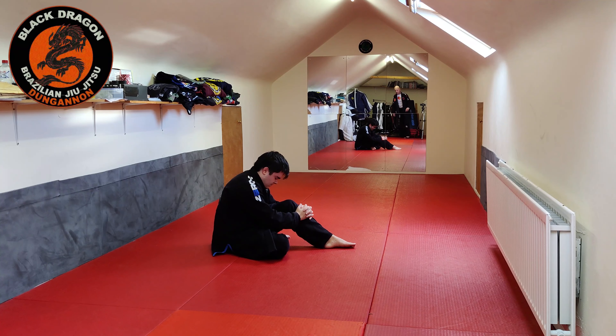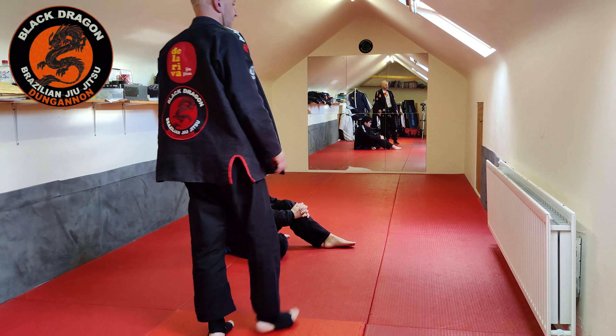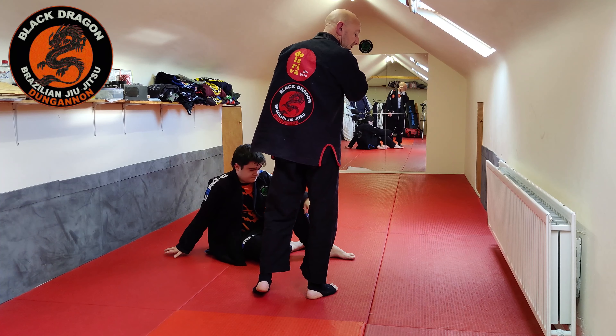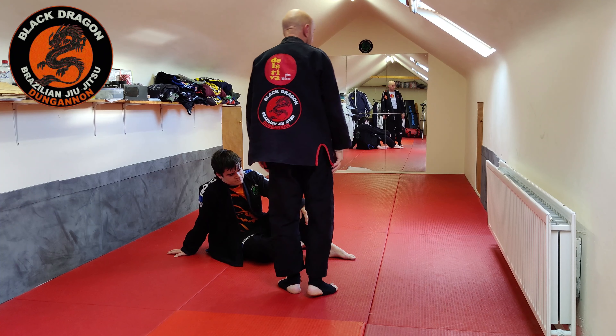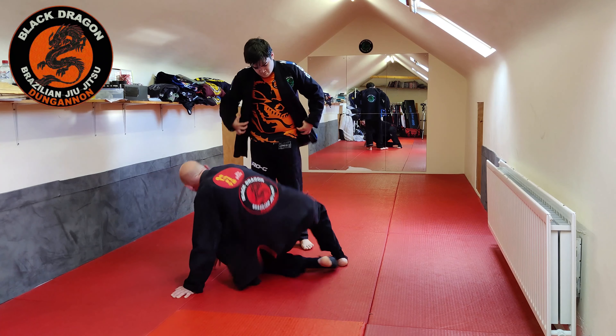Continuing on with our passing lapel guard. Let's look at one pass that can pass squid guard, which is lapel platter guard and reverse style of work. Let's see you standing. We want to think about inside knee position for squid - it's inside.